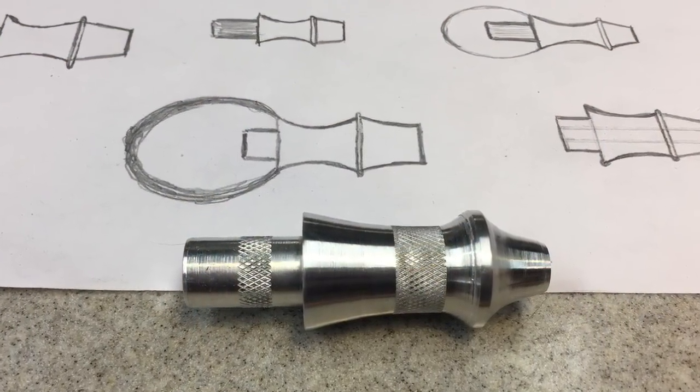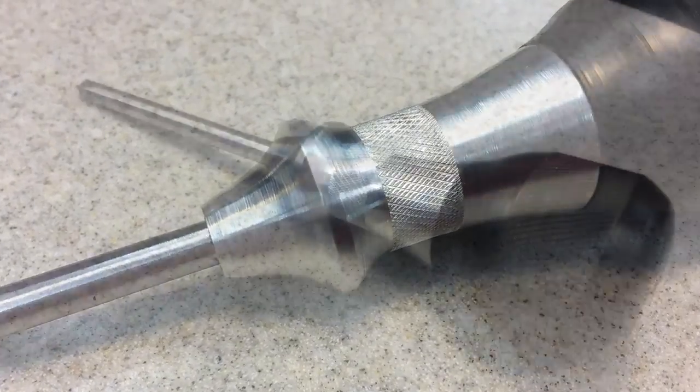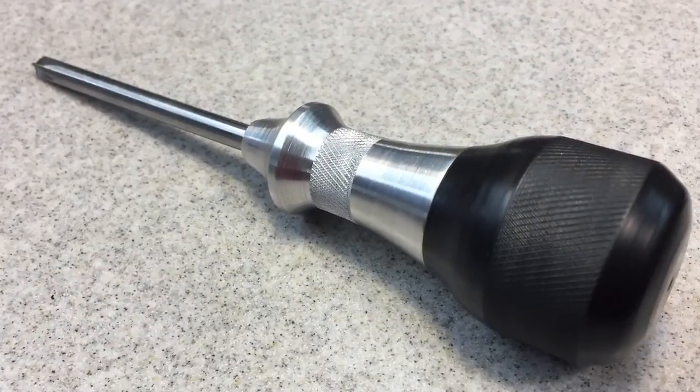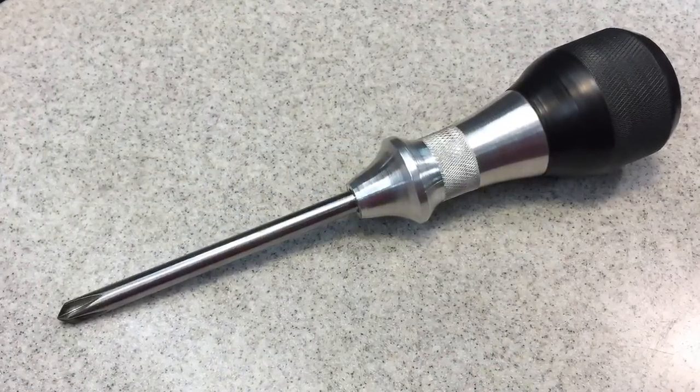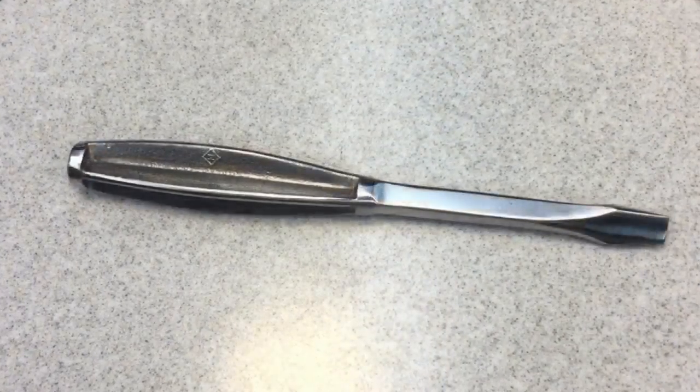In closing, today was a double screwdriver Monday. We did one fabricated from scratch and the other one restored — and it wasn't that bad, just needed a little straightening out and cleaning up. Fun projects today. I hope you enjoyed them. Hope you have a great day. Take care now — bye-bye.